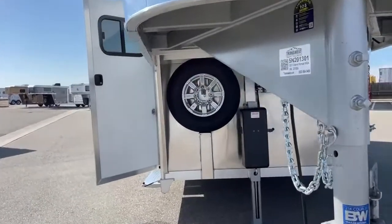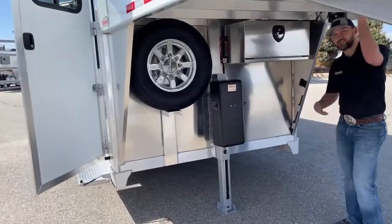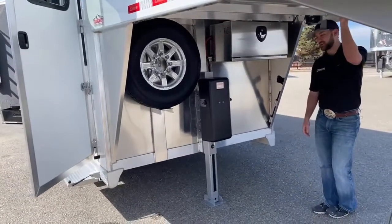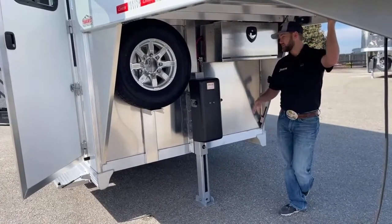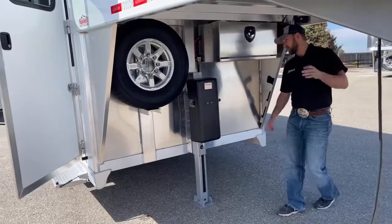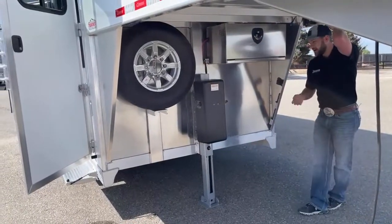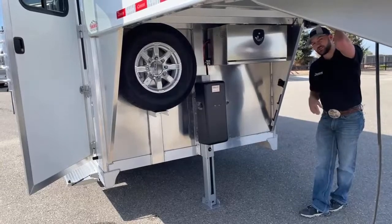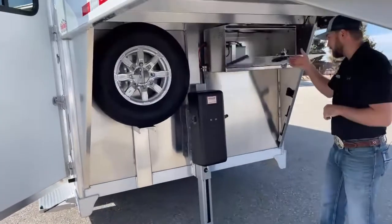Up here underneath the nose, we kind of went a step further on this three horse. A lot of times we'll do just a standard jack on these — they're not a heavy trailer, they're real easy to get up with a standard jack. But on this trailer we do have a hydraulic jack, so it's super easy to get this trailer up and down, unhook and hook. The hydraulics are super fast on these. To do a hydraulic jack, that also means we've got to have battery power on this trailer.